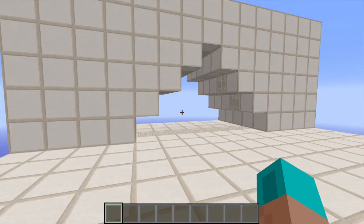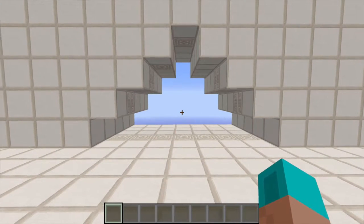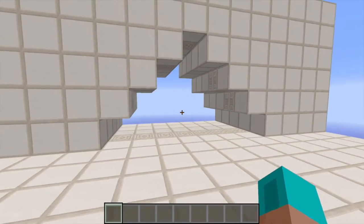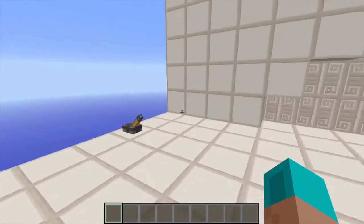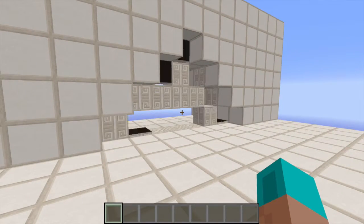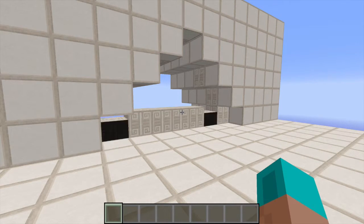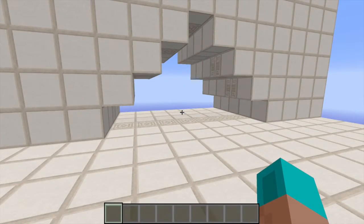Hey everybody, this is InnoStief here, and today I'm going to show you another pretty cool pyramid door. My last video was a pyramid door that was three high, and now I thought let's make it a little bit bigger and make a four high one. It works as a pretty cool sequence — takes a little bit longer than the three high one, but that's not a big problem. That's it for the showcase part; now we're going to take a look at the redstone behind it.